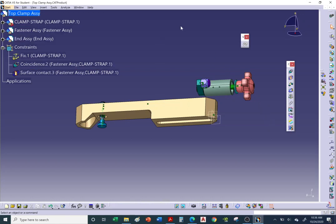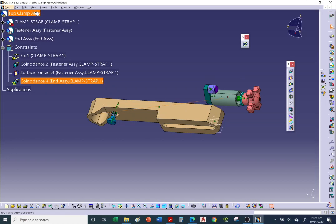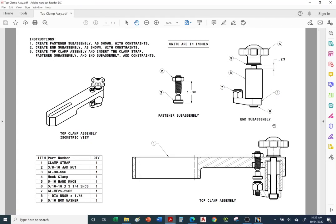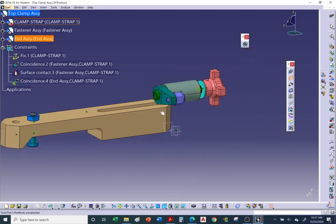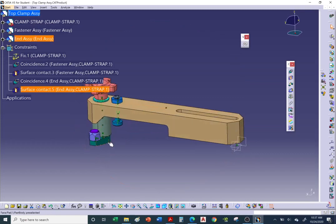With the top assembly active, add a coincidence constraint between the bushing axis and the large counterbored hole. Even though we're picking the bushing, since we're at the top assembly level it moves the entire end assembly. Add a contact constraint between the bottom of the washer and the top of the clamp strap. Update — almost done.